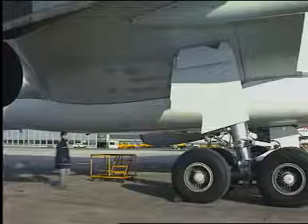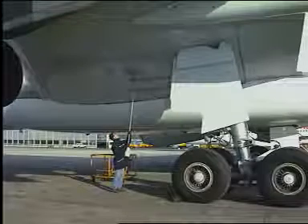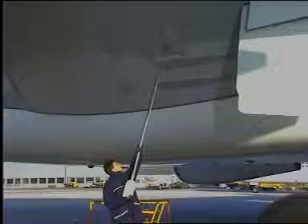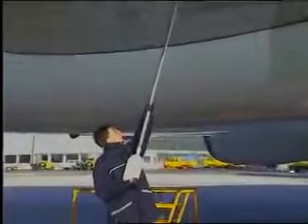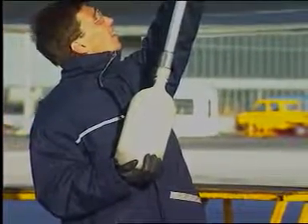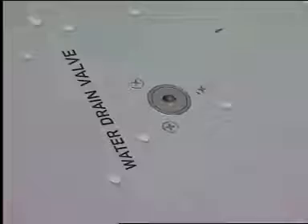For the operation, push the center of the applicable water drain valve with the water drain purger. The water drain pump is necessary if the fuel level is less than 1,000 kilograms. When the equipment is removed, examine the drain valve for leaks. This procedure should be applied to all water drain valves.